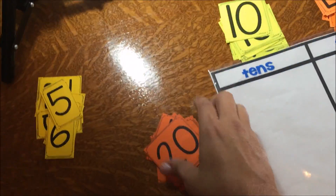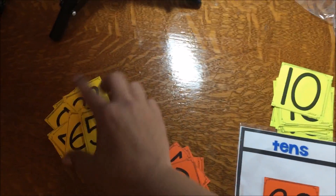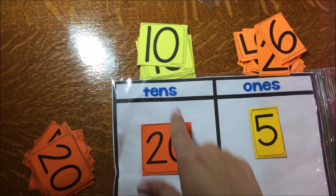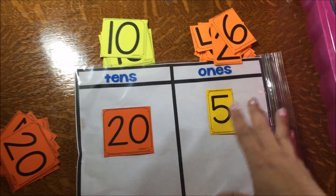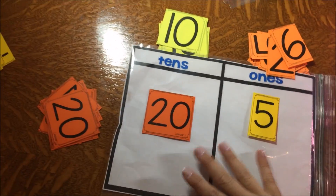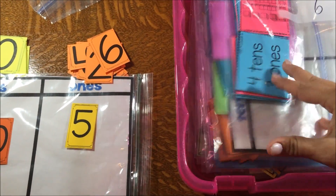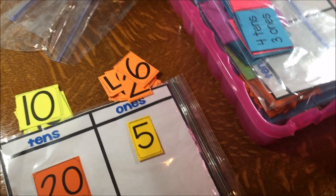For those enriched kids that are ready, they might even be ready to move on up to their 20s and try the same concept. That's where you really see the difference, because now it's not just 10 and one — it's going to be two tens and ones, which can be a little tricky for your remediate and on-level kids, but great for your enriched kids. So that's all lesson one, and it just goes on from there throughout the whole unit. Hopefully that helps you understand a little peek at place value.